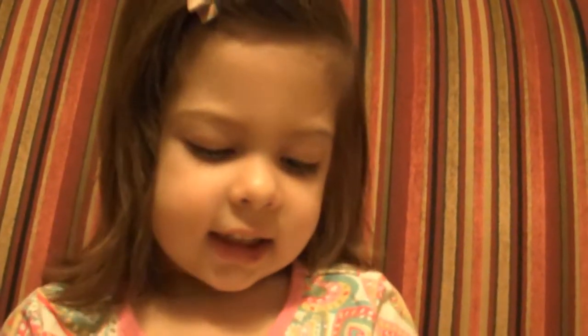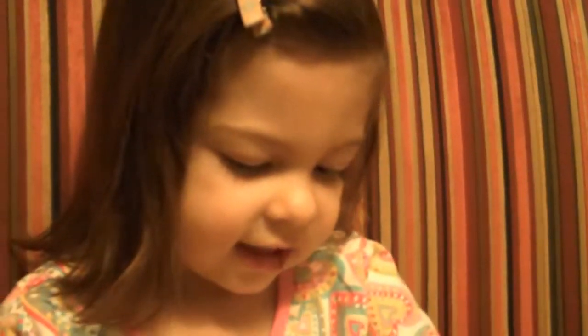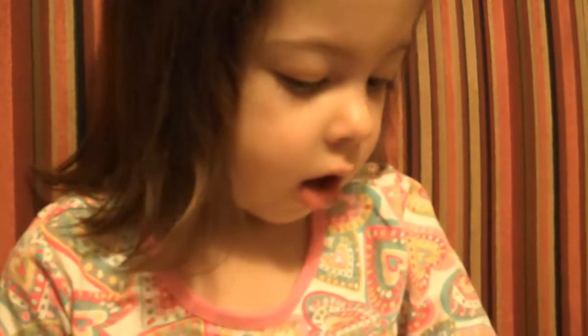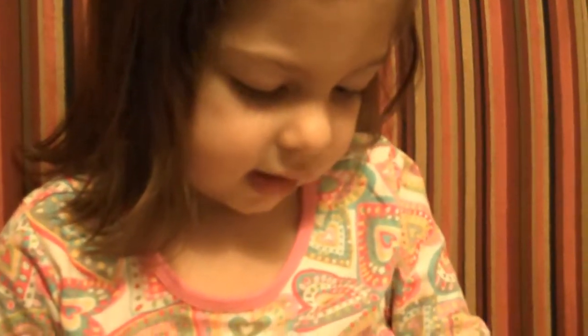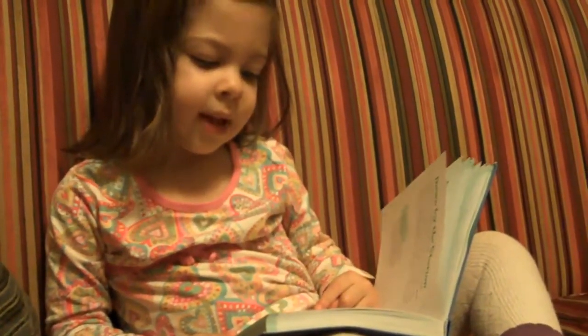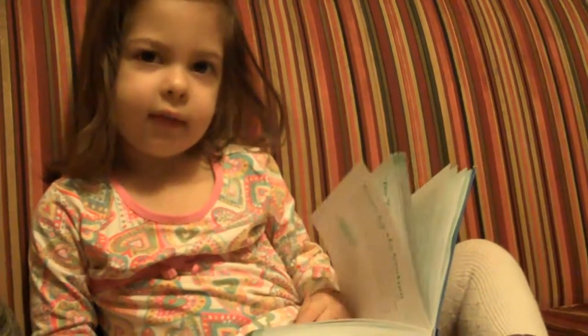A, B, C, D, E, F, G. H, S, Y, T, E, H, I, S, Y, and Z. Now I know my ABCs. Next time won't you sing with me.